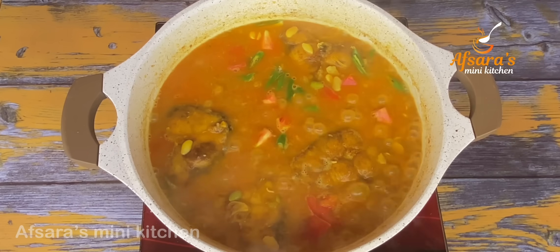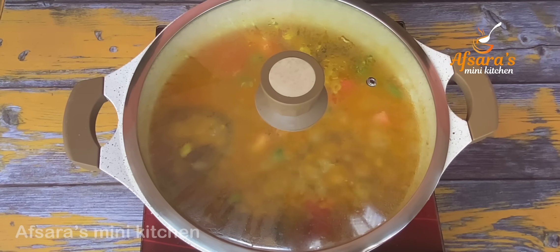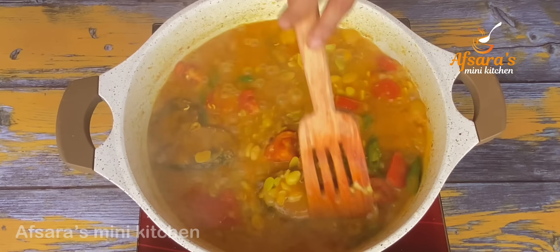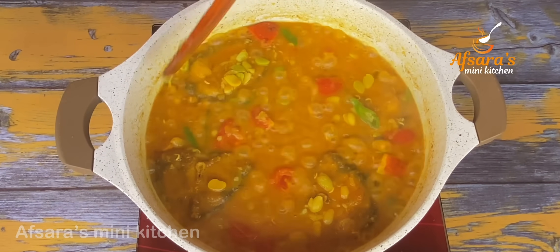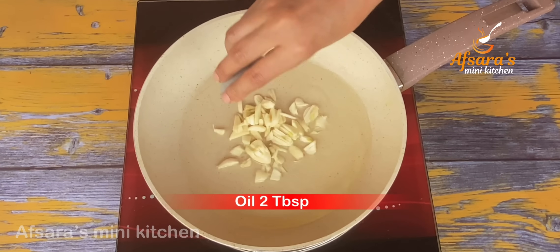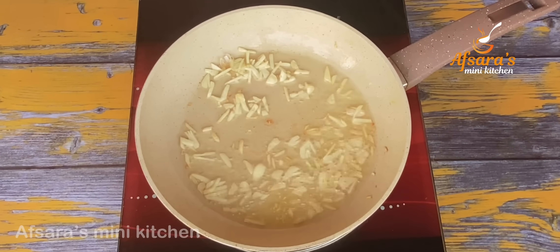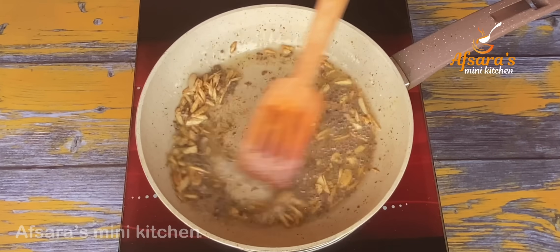আবারও আমি সব কিছুকে ভালো ভাবে মিশিয়ে নিচ্ছি। ঢাকনা দিয়ে ঢেকে দিচ্ছি আর চুলার হিটটা লো-মিডিয়ামের মাঝামাঝি রেখে এই শিমের বিচি গুলিকে আর দেখতে পাচ্ছেন। শিমের বিচিতে যে পানিটা দিয়েছিলাম সেটা অনেকটা শুকিয়ে গেছে। আর শিমের বিচিটাও একেবারে নিয়ে নিলাম, সিদ্ধ হয়ে গেছে।